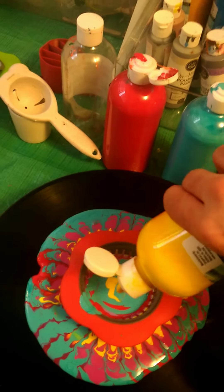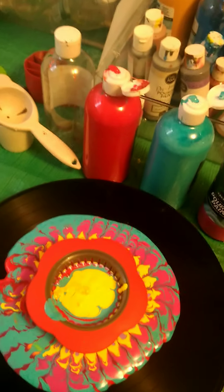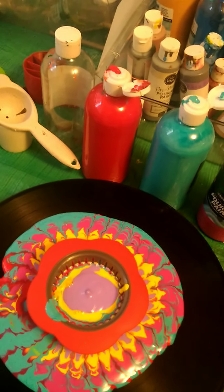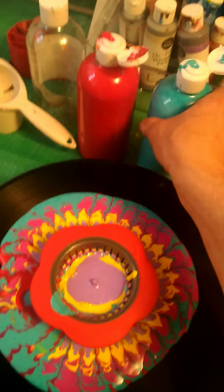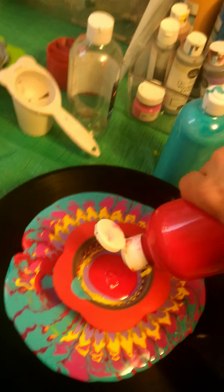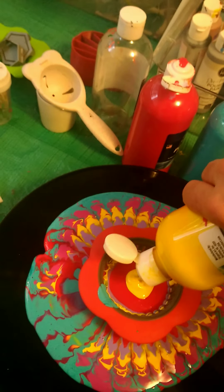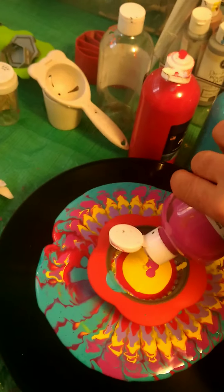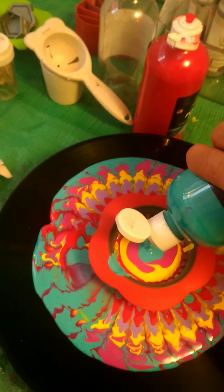Let's try yellow, and try red again. I wish I had orange but I don't. Let's see how this turns out.